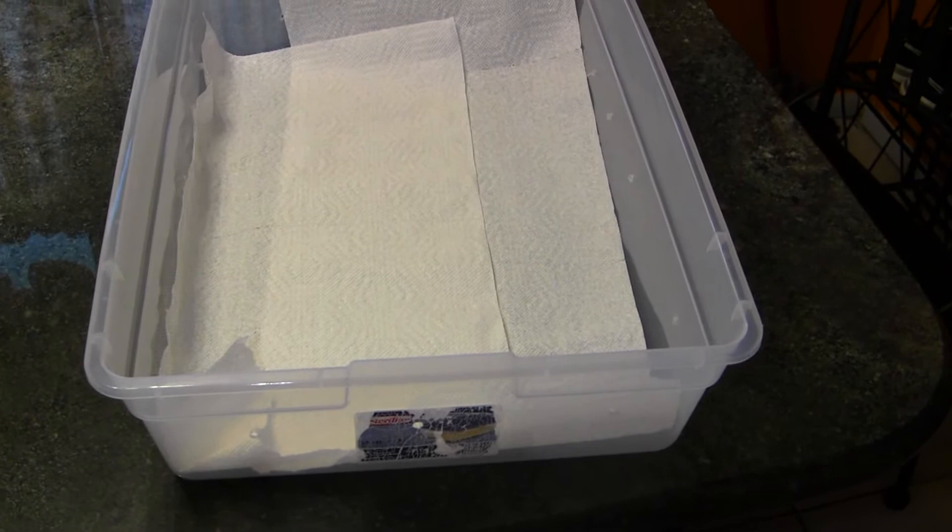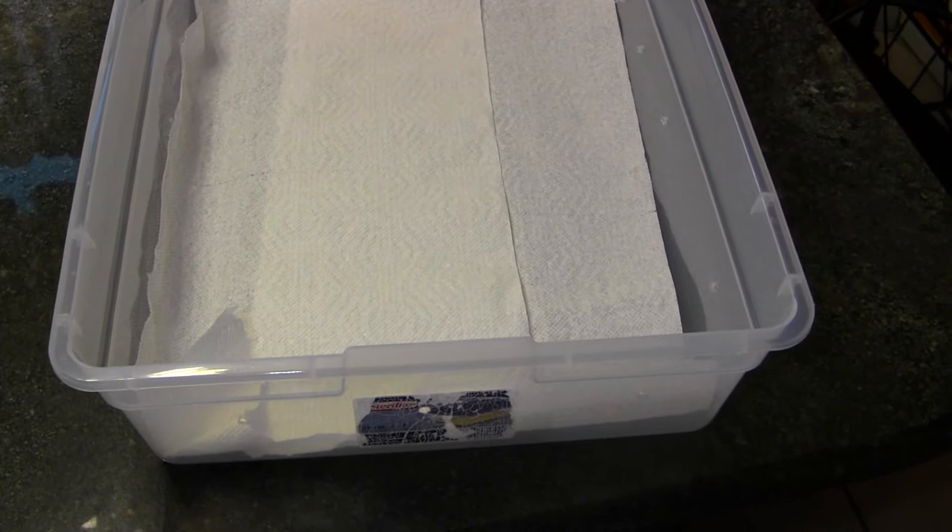Mites are very sneaky and their eggs can be microscopic and can't be seen. So use this bedding — mites can be easily seen and you can see the improvements with less and less mites as time passes.